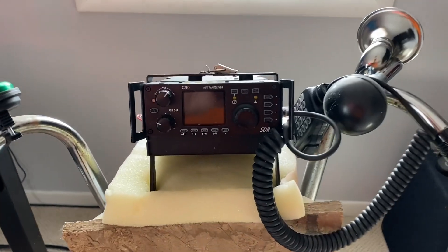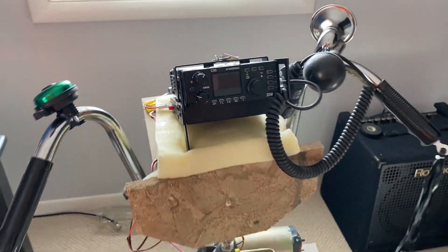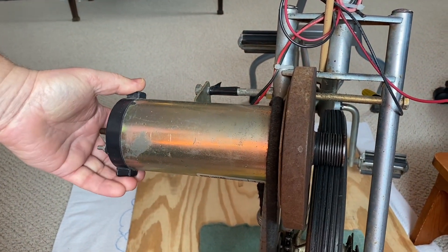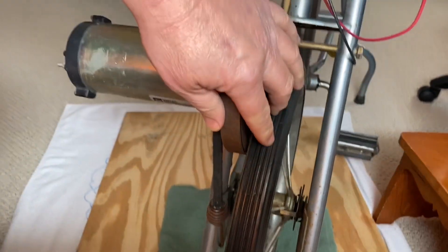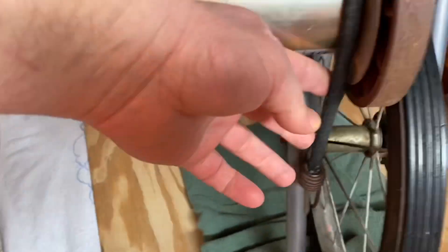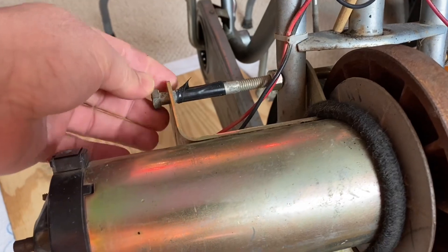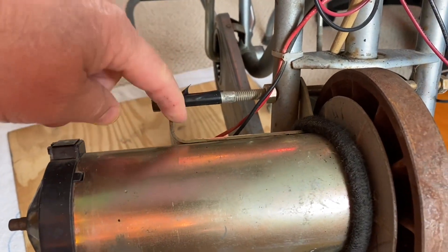The Xiegu G90 is mounted right here. I've got a little bit of foam to keep the vibration from the bike from affecting it. For the generator, I had an old treadmill that broke, and I pulled the motor out before we trashed it and mounted it here on the bike. It's resting on top of the rubber wheel, and as I pedal it spins. I've got a bungee cord to apply extra down pressure so it doesn't slip. The flywheel keeps it at a steady speed, mounted with a couple of bolts through the existing holes in the bike frame.